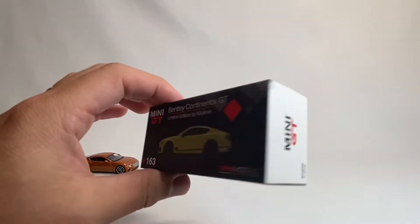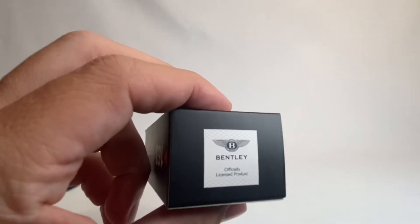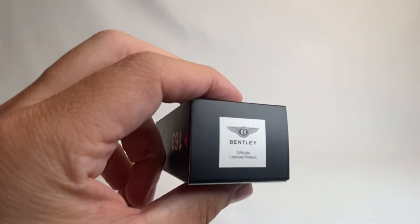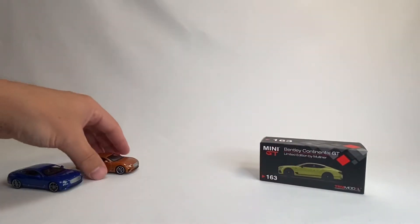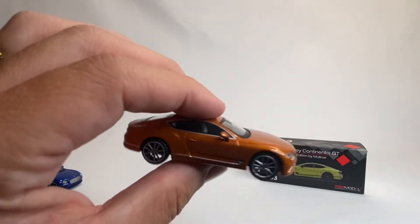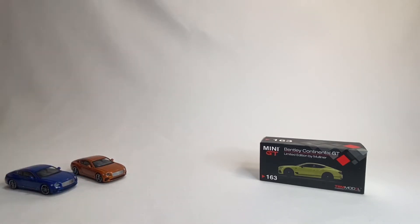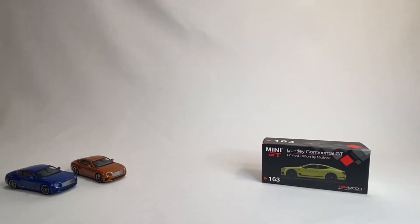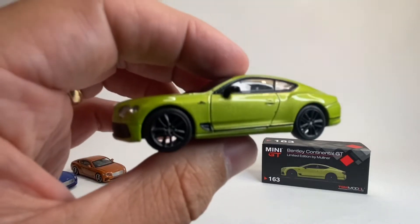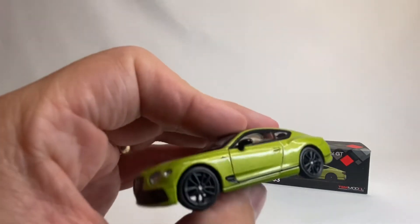You guys all know Mini GT already — I don't have to explain that. You get a really cool nice storage box with each one. They are absolutely officially licensed. In fact, one time I got this one from Bentley on their website — I went to look and see if they had 1:64 die-cast, and that's the one they had on there. I had them send it to me and I've got a cool box with 'Bentley' on it — kind of a dealer exclusive box. So let's look at this one.